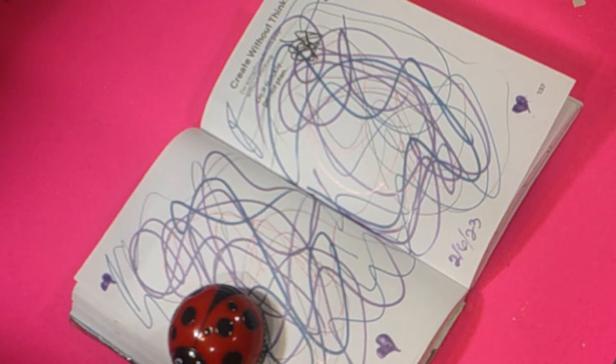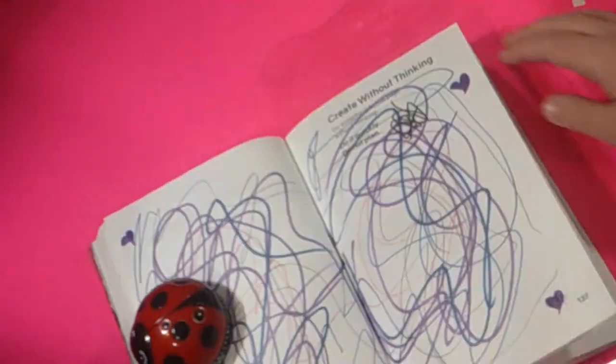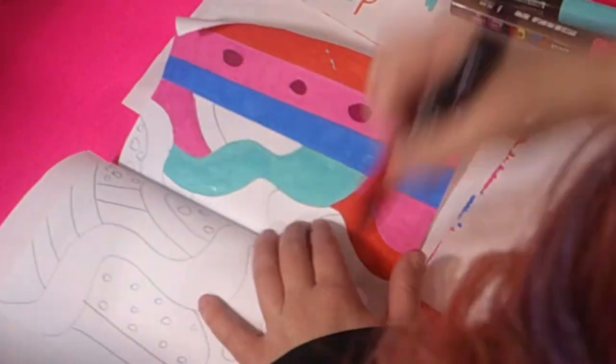I added the date to this page and then added, once again, the tape to protect my artwork. Love the glossiness that the tape gave off. But we need to move on.